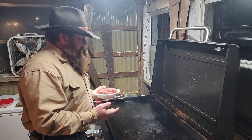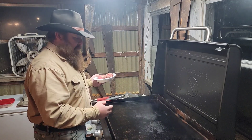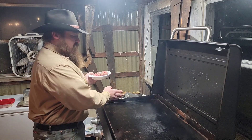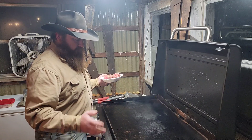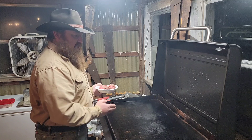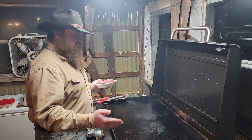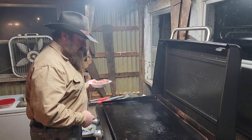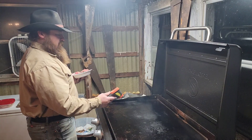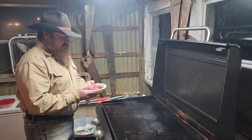I've already got my grill all warmed up. When I warm mine up, I turn on all four burners, get it good and hot, then if I'm only going to use a couple burners I shut the other ones off. If you heat it up on just one side you might warp your plate, so it's good to heat it all up evenly first.